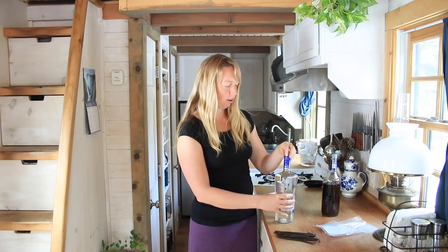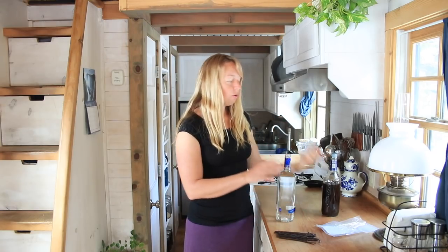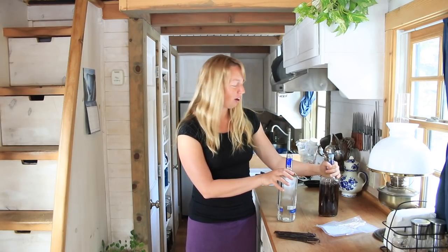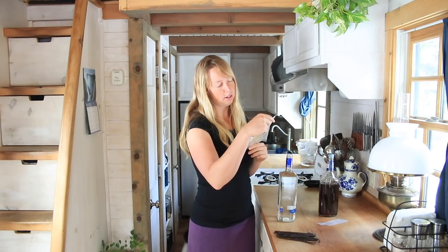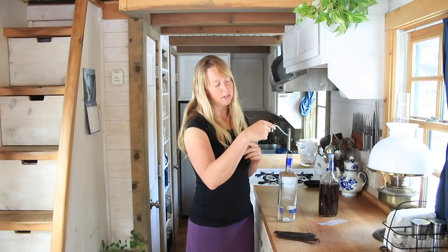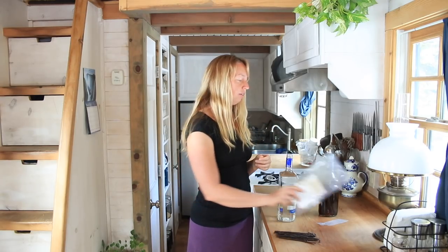I've got this full brand new bottle of vodka. You can use any kind you want. You also don't have to make this big of a batch. The proportions generally recommended are like one ounce of beans for every eight ounces of extract. You could do just a little bit in a little jar. I find this easier.